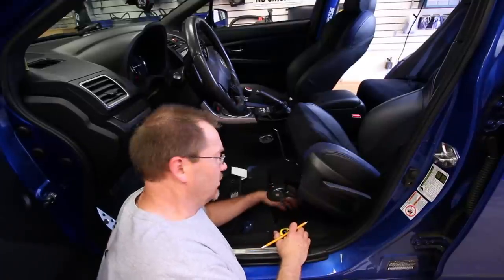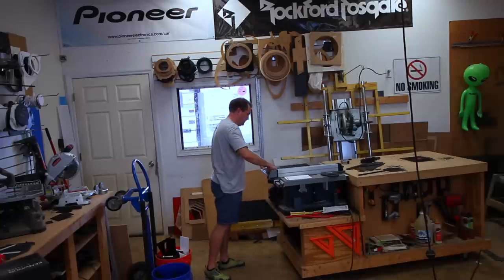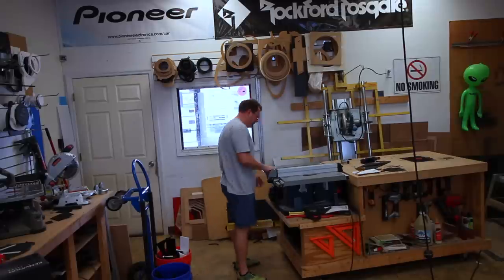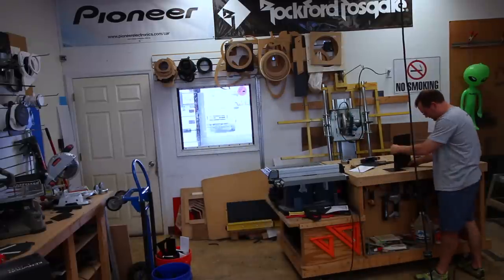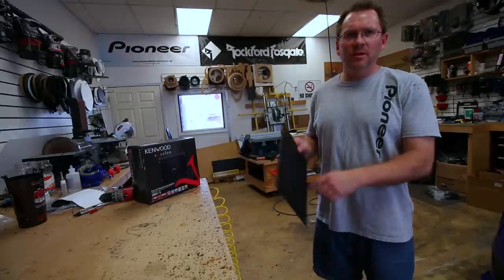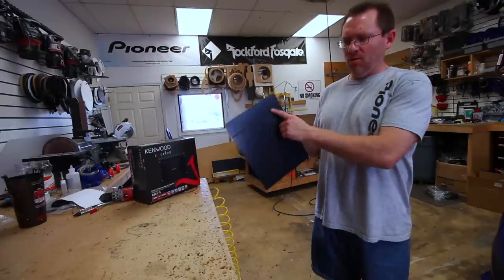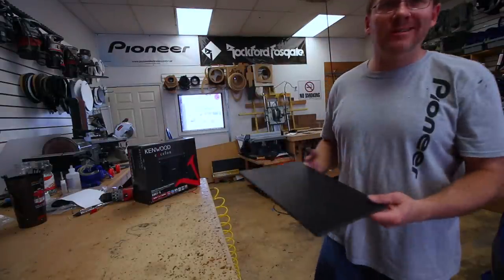Okay, so we have all our measurements taken. We're going to go ahead and take this over to the table saw and cut us some plastic. So we went ahead and put a round-over into the ABS — this is quarter-inch ABS, it's really strong — and we went ahead and scored a line where we're going to bend it.